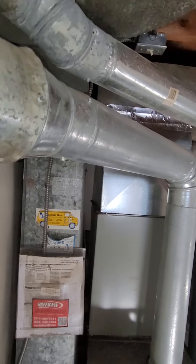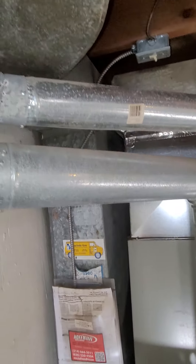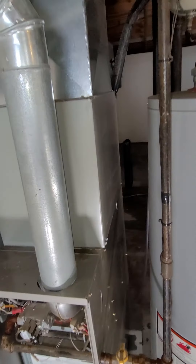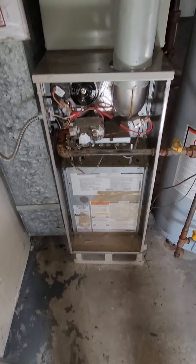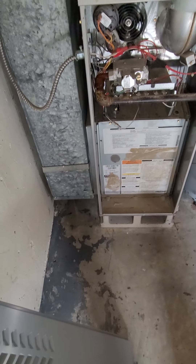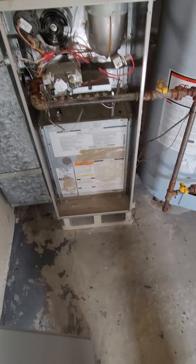Return is coming straight down and hooks into this here. If anything, we might be able to scoot the furnace itself to the right, moving the water heater everything to the right, and open up space for the five-inch media filter in there.